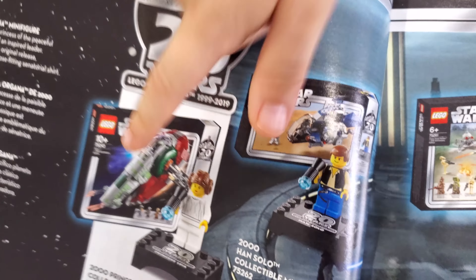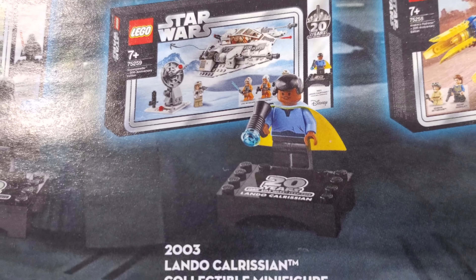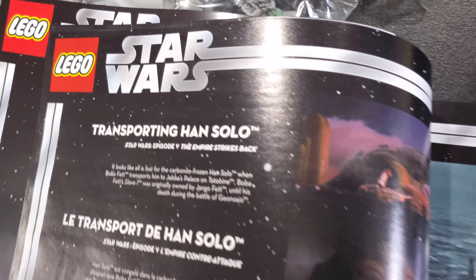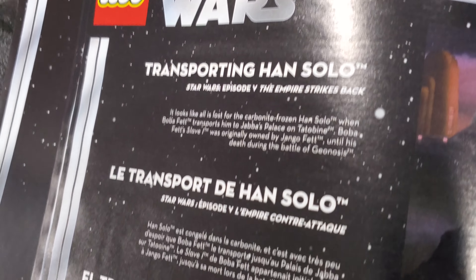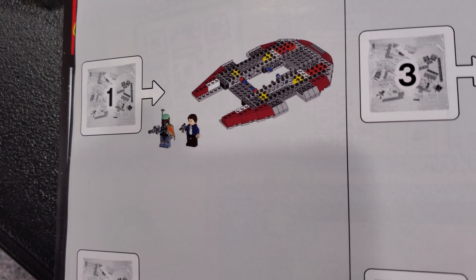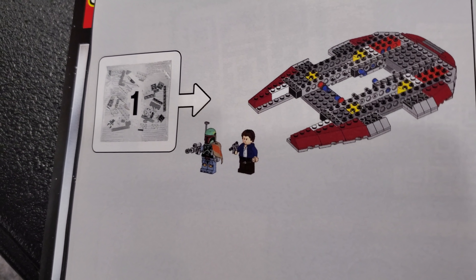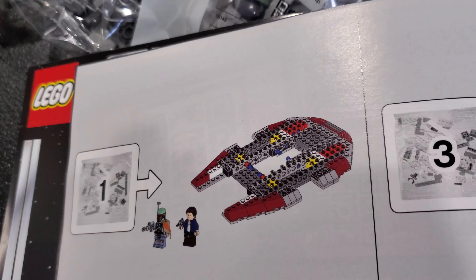Here are all the 20th Anniversary sets — we've got that one, yep. There's Lando — we've got everything. The only reason I didn't get the snow speeder set is because I already have one, just without Lando. This shows you the parts of the movie where this is from — transporting Han Solo. Out of bag one you get not only Boba Fett but also Han Solo, and we build the base.